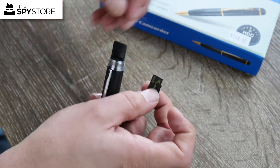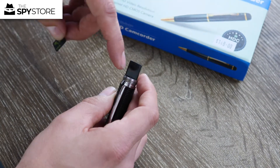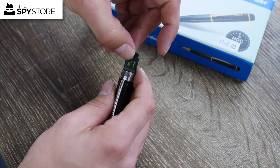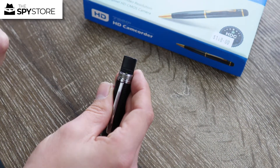If we flip over the pen, this is where we insert our micro SD card. We insert it with the cut-out facing down into the little slot in the back of the pen and just push it down until it won't go any further.